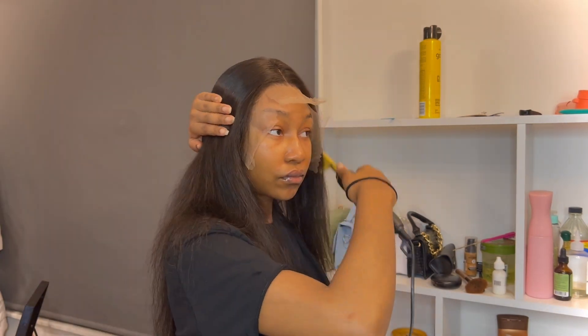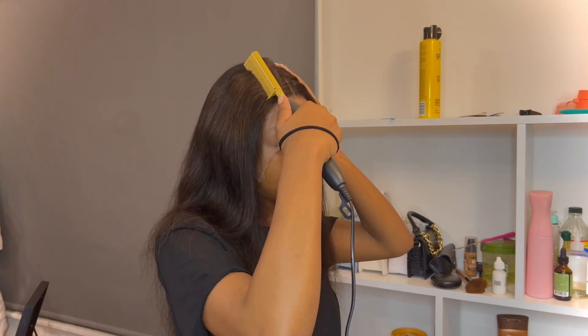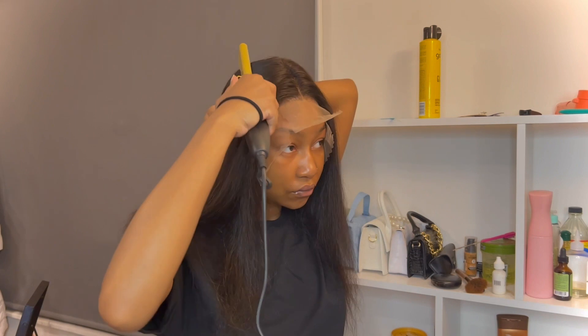After that, I'm going to use my hard comb just to make the middle part as flat as possible — so it's proper flat.